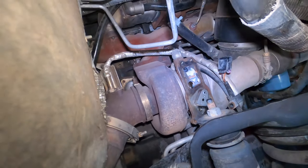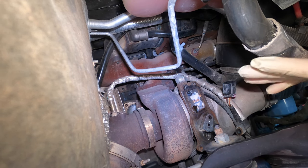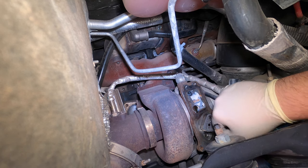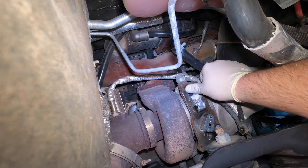Today we're starting on a 2016 Ram 2500 with the 6.7. Another technician started on this but he's out, so we're going to have to complete it. All I did so far is wiped down the surface with brake clean — just to get it clean, you don't want anything on there.